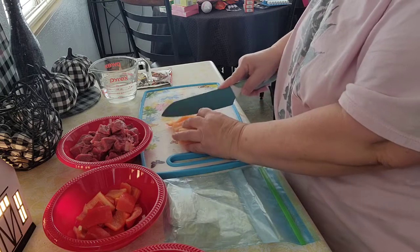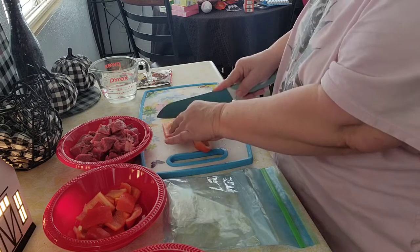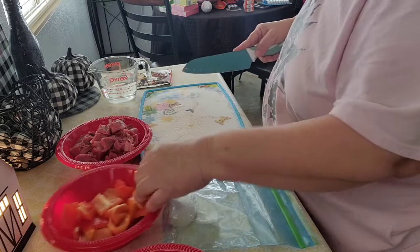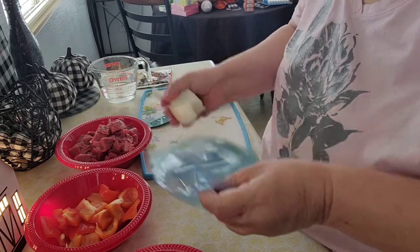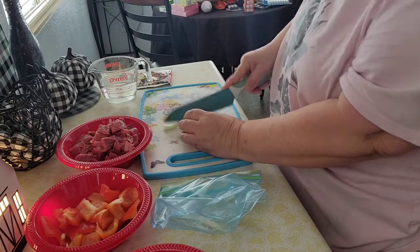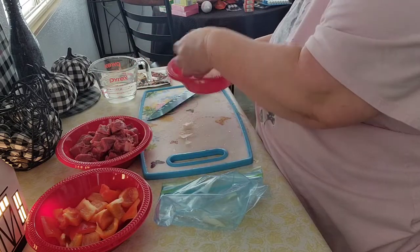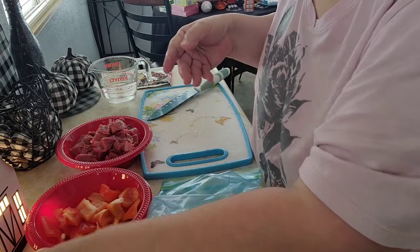I'm just using one bell pepper. You can use more depending on how much you're making — it's just L and I, so I'm just putting one bell pepper in. Then I'm going to add onion, and you cut that in blocks as well, just like this. You can add more if needed — it's just L and I.